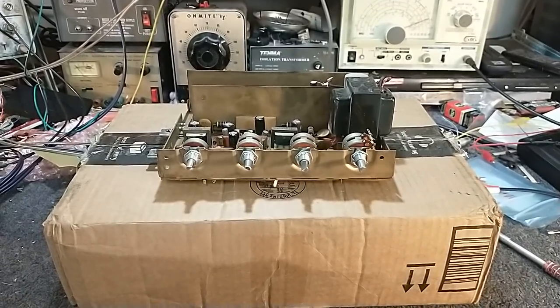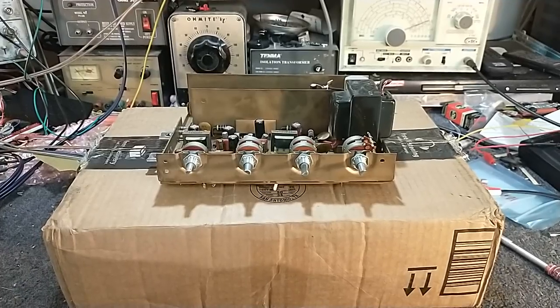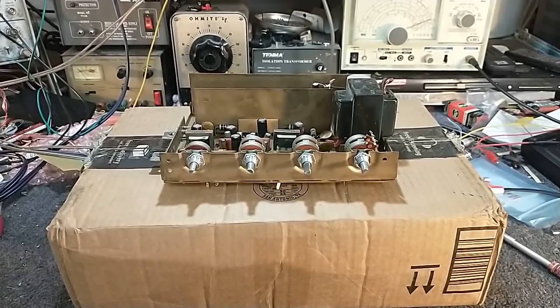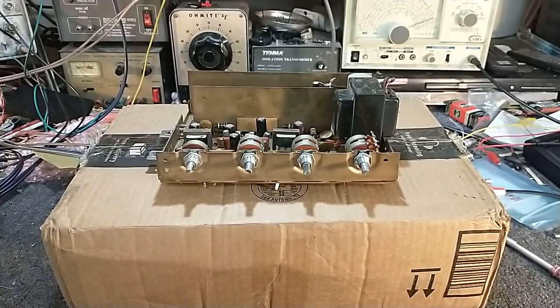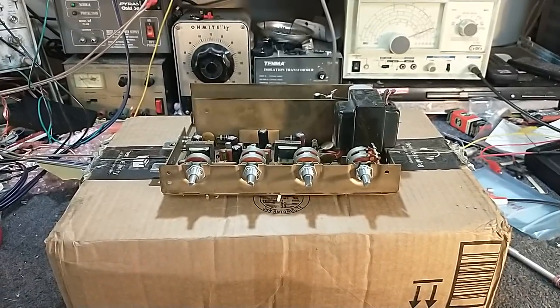Hey YouTube, it's J.P. Dillon. Today we're looking at an amplifier that a viewer of the channel and a Facebook friend sent in. This is out of a Magnavox suitcase record player, looks to be around 1968 to 1970.